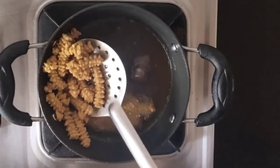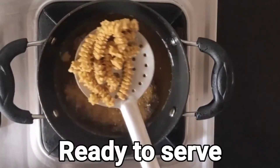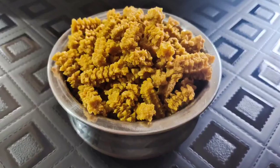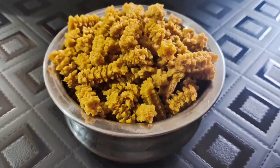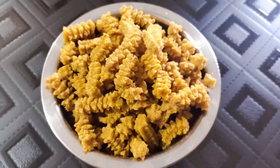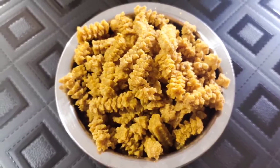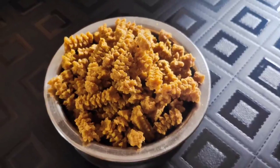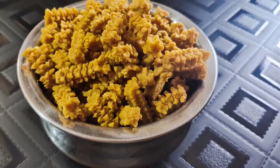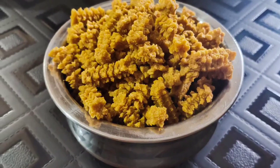While this crispy snack is ready, there's one question many of us have in mind — is this a healthy snack or a junk snack? Let me tell you, friends, this is a less-junk snack but it is amazingly tasty and goes well as a perfect companion for your tea or coffee break. If you have enjoyed our recipe, give us a thumbs up, subscribe to our channel, please do try this at home, and share your feedback. Thank you for watching.